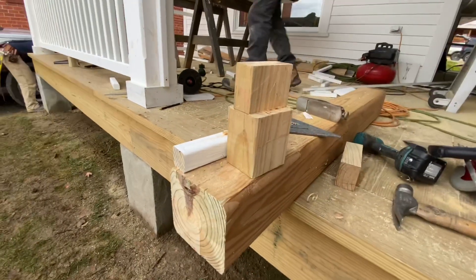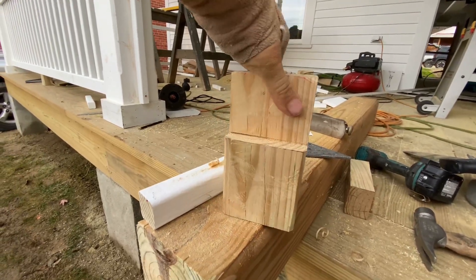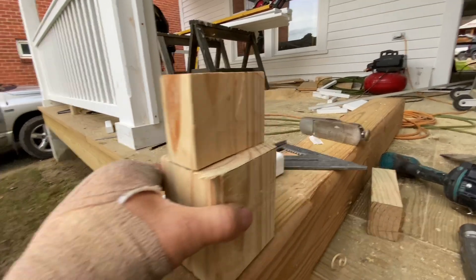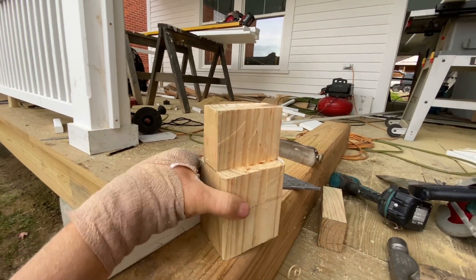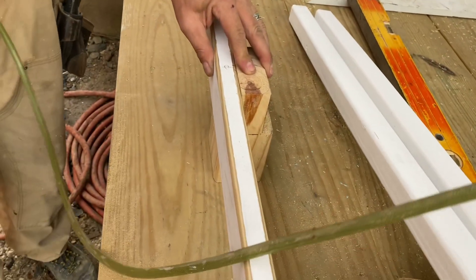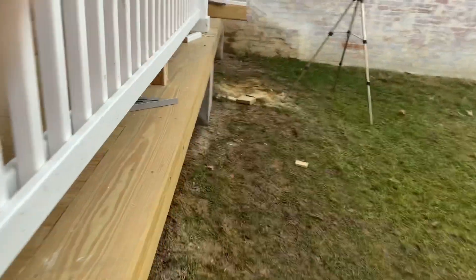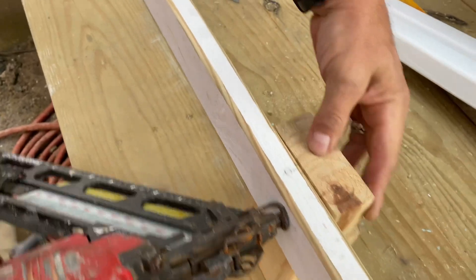That was a lot of work to produce this. It looks like a tenon, doesn't it? This is just my little support block — I got a shoulder here for the rail to sit on, which is going to make it nice and stable, and I can get a bunch of screws in without it busting apart. These screws are long — they'll hang down on the shoulder a bit. Center, center — make sure you're centered. Oh yeah, I love it.